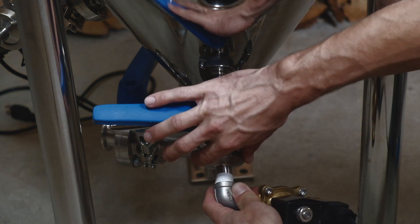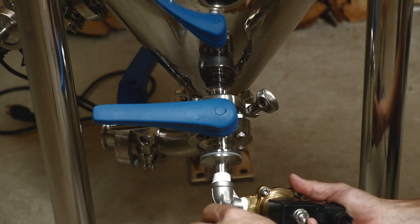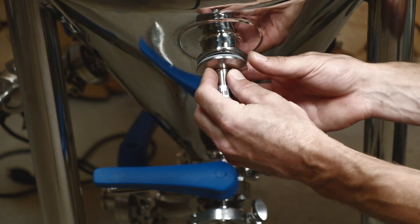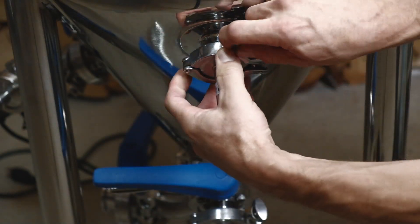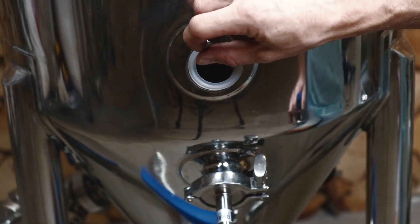And here's the solenoid valve assembly. That will allow the inlet of water to regulate the temperature of the fermenter — that can be water or glycol. Here's the temperature probe, located at the upper part of the cone. You want the temperature probe above the heating element for more accurate temperature measurement.